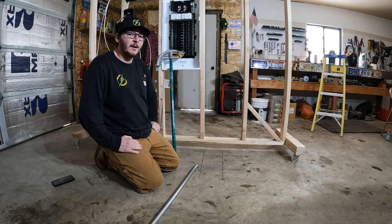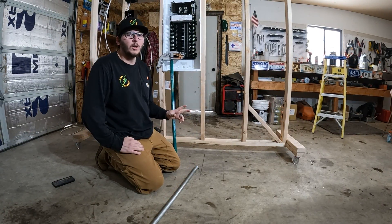Welcome back 360 Electricians. Today I'm going to show you how to bend a rolling offset.